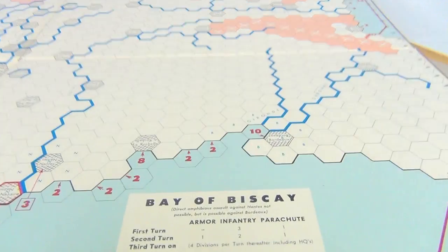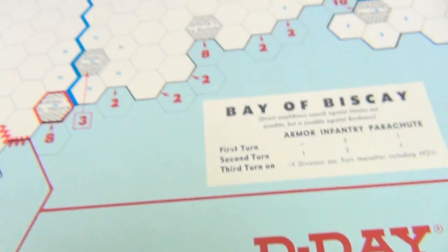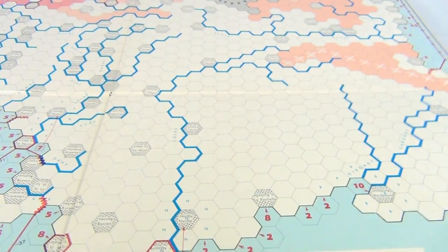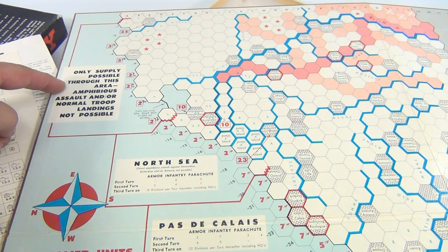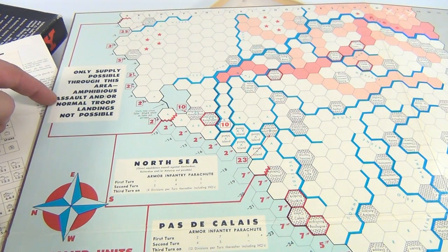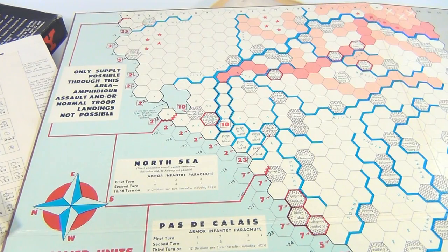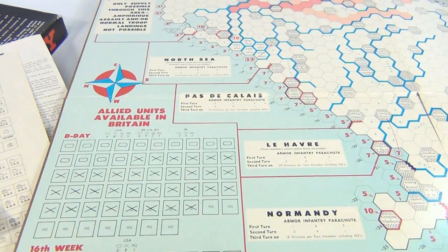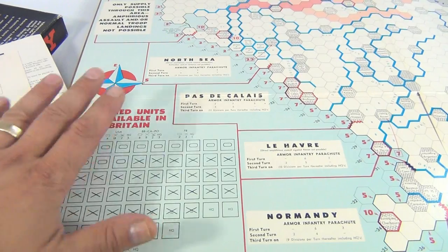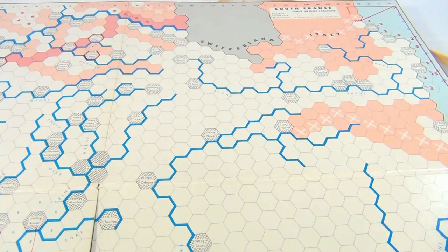Here's some copyright info — it says D-Day, 1963 Avalon. Let's check out all the different quadrants. Only supply possible through this area. Amphibious assault and normal troop landing is not possible. The North Sea, Normandy down here. It looks like pieces are going to go here. Haven't played the game, so I can't tell you that — we're just showing you the game board.